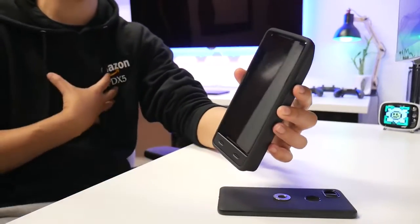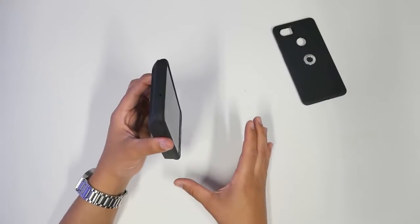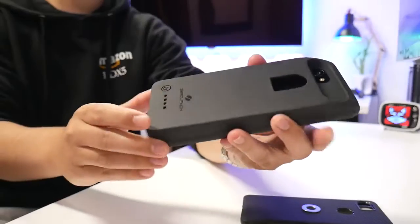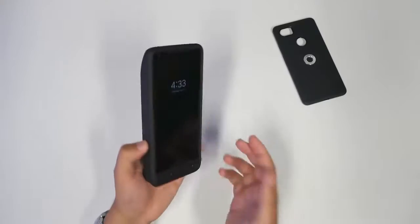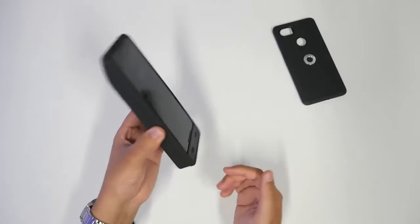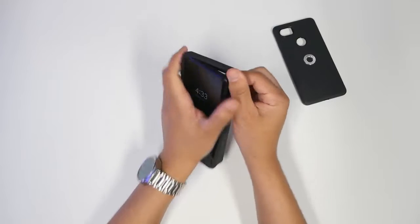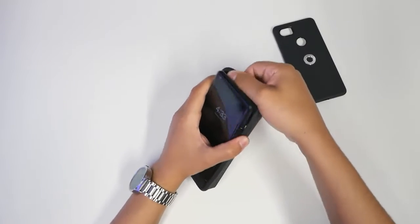Obviously when you want to use the juice you turn it on when it starts to die, so you don't really need to have it charging the whole entire time. It's not going to be an everyday case for my use, but it could be for you. Based on just the phone alone I charge it every night, but with this battery case it should be able to go two days without even having to plug in.